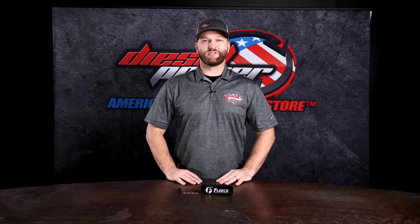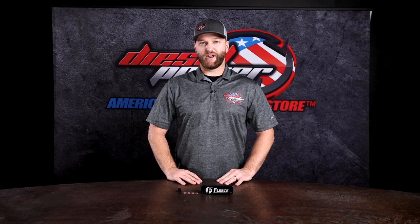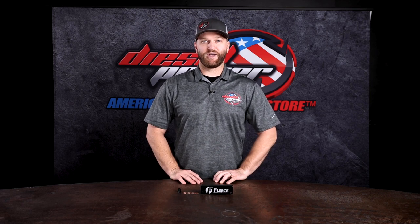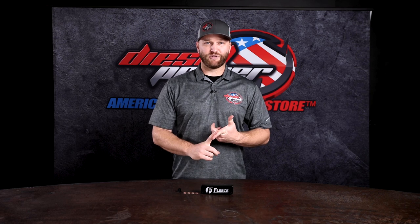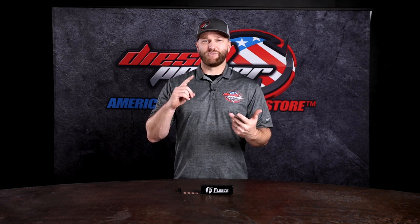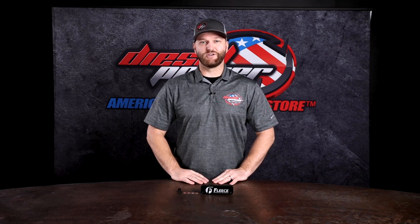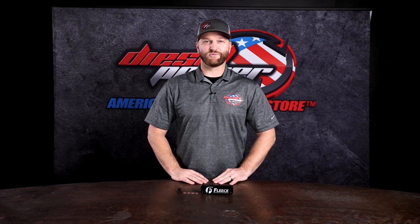If you have any questions on this item or want to make sure it's in stock, give us a call. We have sales technicians on the phones ready to answer your questions, 6 a.m. to 6 p.m. Pacific time, Monday through Friday. You can also use the online chat feature on our website, shoot us an email, or hit us up on social media. We've got lots of different ways to get a hold of us so we can give you the best tech support in the industry. Thanks for watching — see you on the next one.